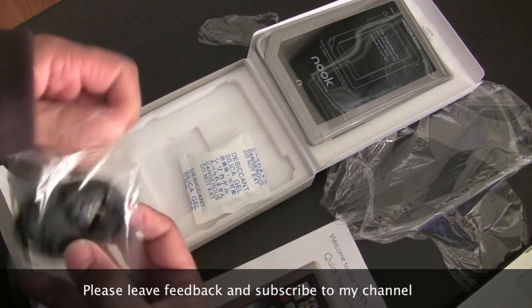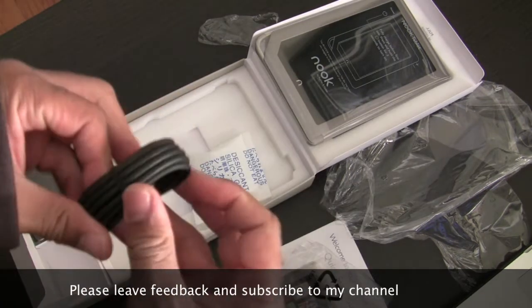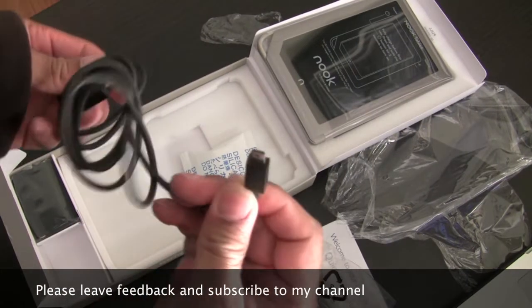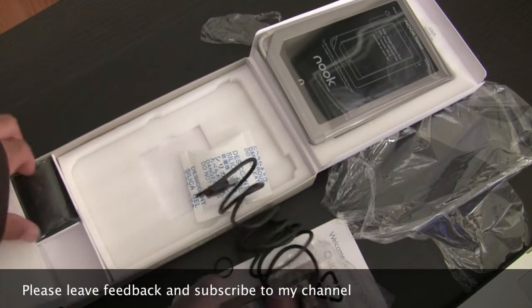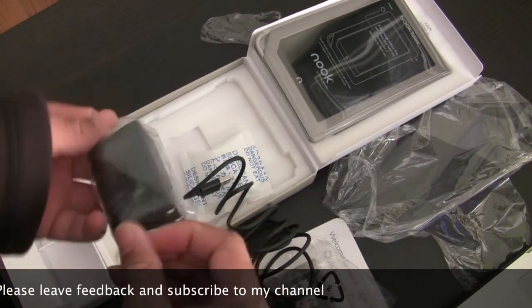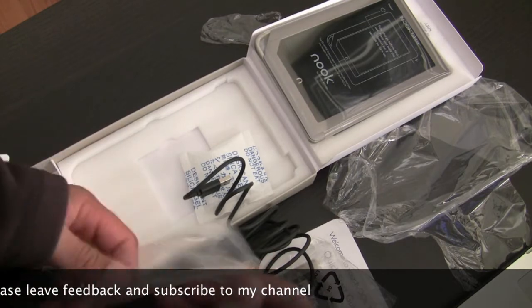You got your mini USB cable and your charging adapter to go along with your mini USB cable.